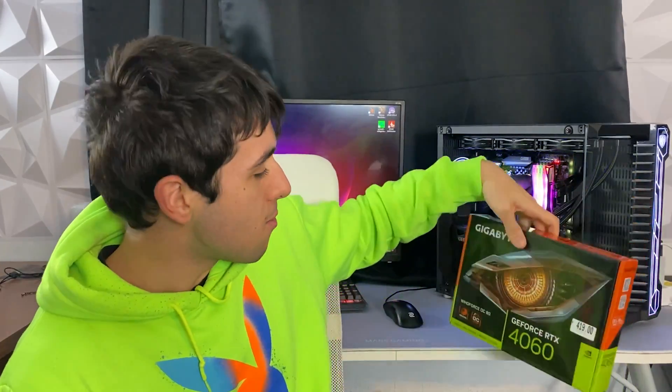I came into this upgrade thinking the RTX 4060 is good, but it has to be used on a newer, lower-end system. They gave it to me to put into this PC, so I just went ahead and slotted this tiny card — which is smaller than my hand with two fans — this Gigabyte OC model, into the PC, and we ran some tests.